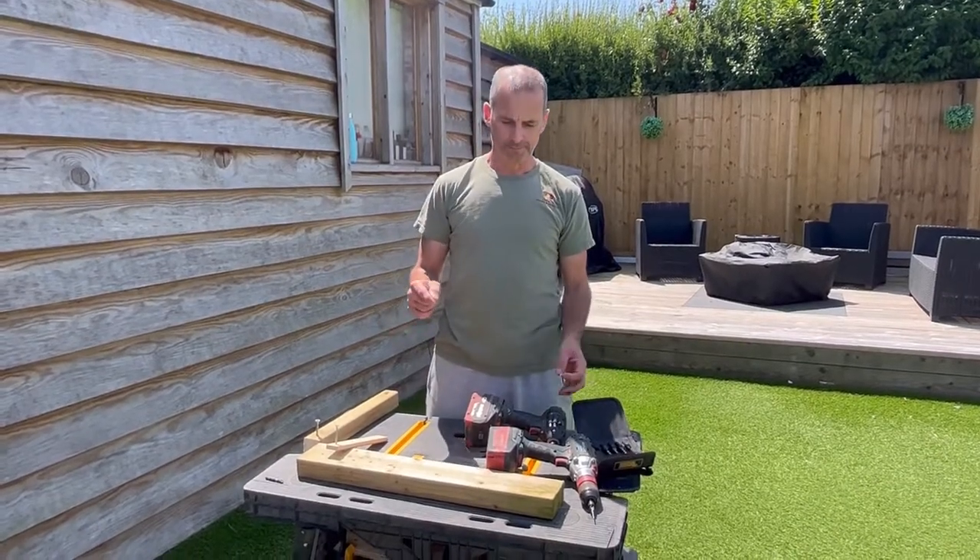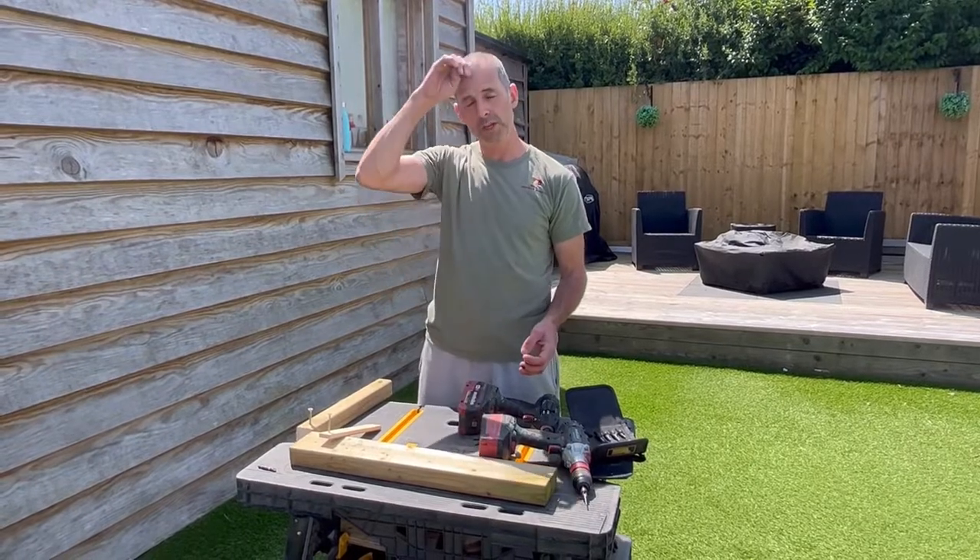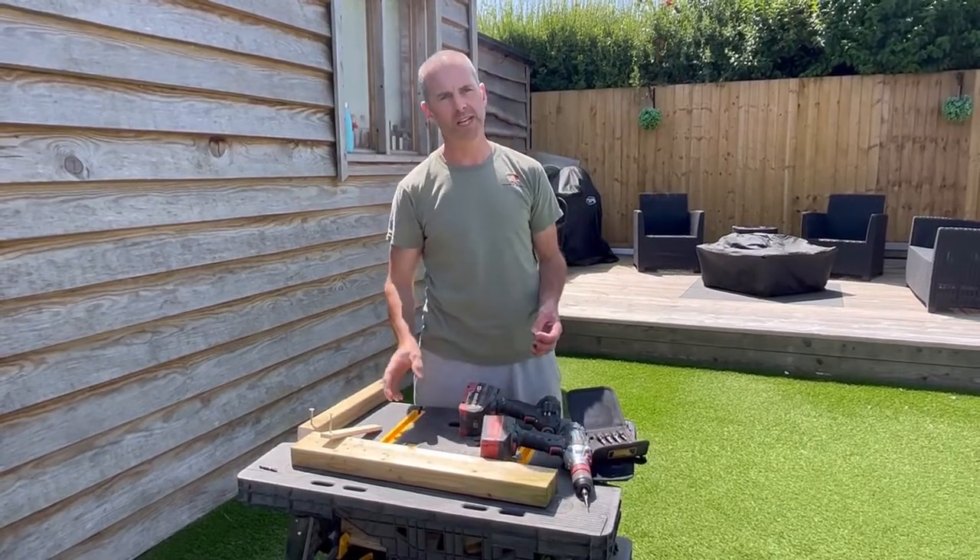Good morning, welcome back to the channel. This is a short video on why you use pilot holes when you're fixing two pieces of timber together.